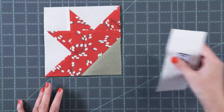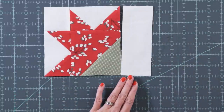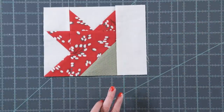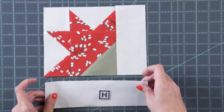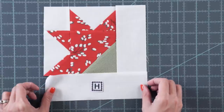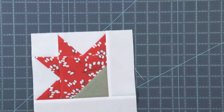Add a fabric I rectangle to the right — stitch a quarter inch seam and press. Then to the bottom, add a fabric H rectangle, stitch a quarter inch seam and press. This is going to be your corner flower unit.